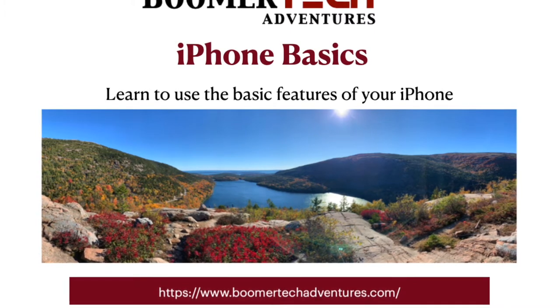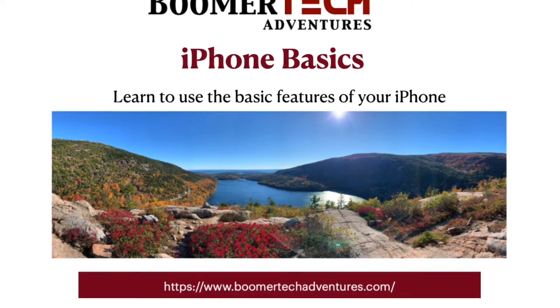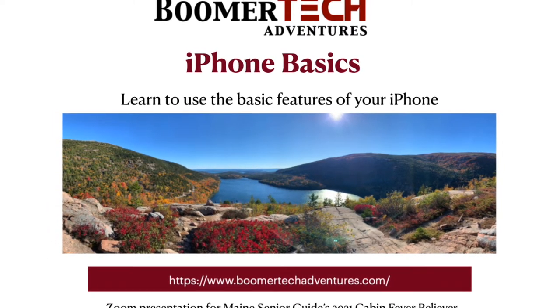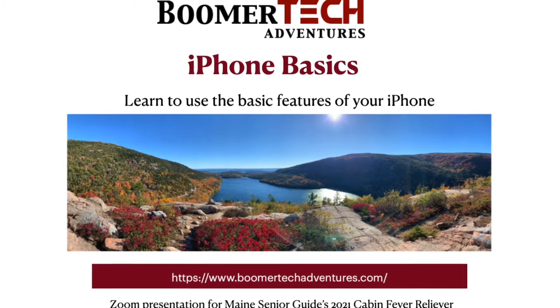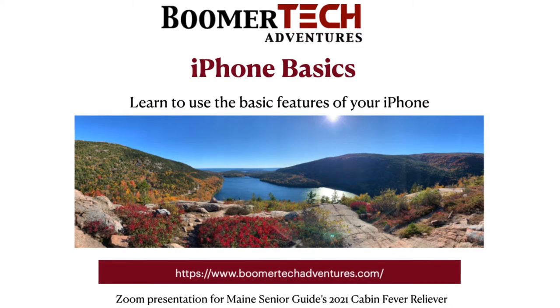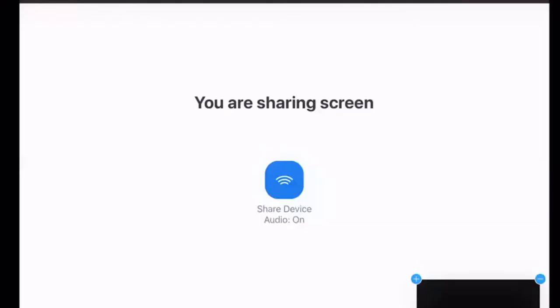Hey everyone, this is Ed Brzee with Boomer Tech Adventures. This morning we're going to take a look at iPhone basics in this Zoom presentation during the Cabin Fever Reliever in February 2021. Jill, Chris, do you want to go ahead and get started with some of the physical characteristics and then the swipes and taps and gestures?